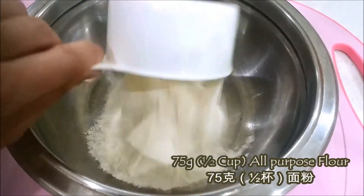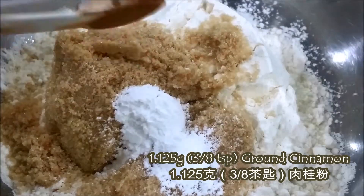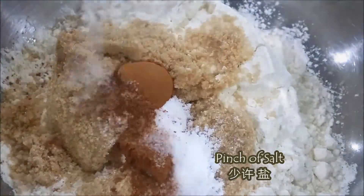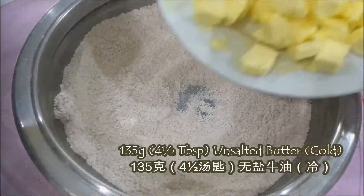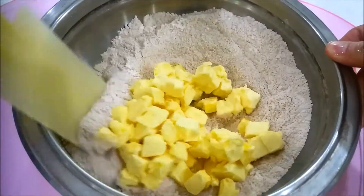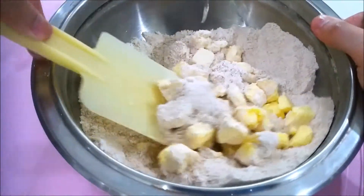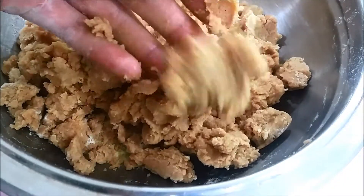So without further ado, let's get started. First of all, into a bowl, add in all-purpose flour, brown sugar, baking powder, ground cinnamon, and also a pinch of salt. Whisk them well until they are well combined. Then add in your cold unsalted butter — make sure they are finely diced into cubes — and coat them with the flour. Use your fingertips to rub the flour into the butter until it resembles crumbs, then chill them in the fridge. That is your streusel.